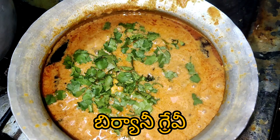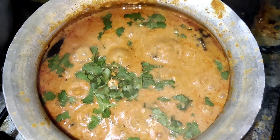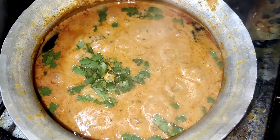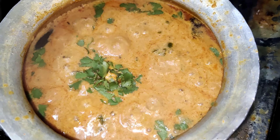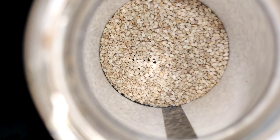Hi! Welcome to our channel, Hima Vantalu. Today, we will make a good gravy on our channel. We will make a good gravy that goes well with rice, fried rice, mandi, palau, etc. It's a good combination.